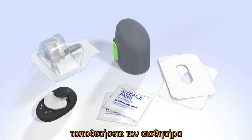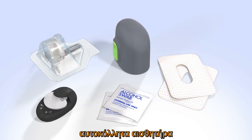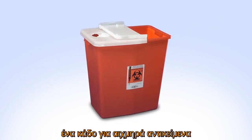When you are ready to insert your sensor, gather the following supplies: an N-Lite glucose sensor, the One Press Sertor, sensor overtape, a Guardian 2 link transmitter that has been fully charged, an alcohol wipe, and a sharps container.